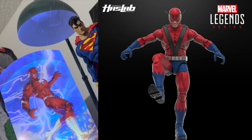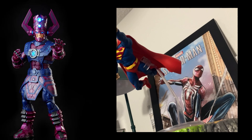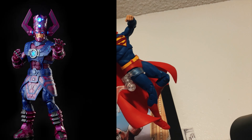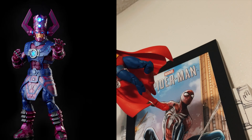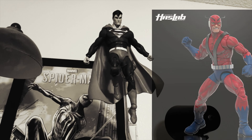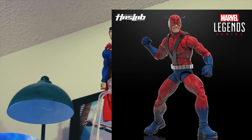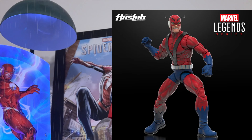But as an action figure collector community as a whole, we've always stuck to figures that are simply capable of posing, looking good in a display, and giving us those little bits of enjoyment — not so much what grand feats a particular figure is capable of doing. People who don't collect action figures completely miss what it is exactly that we as a community want. But I'm completely rambling here.